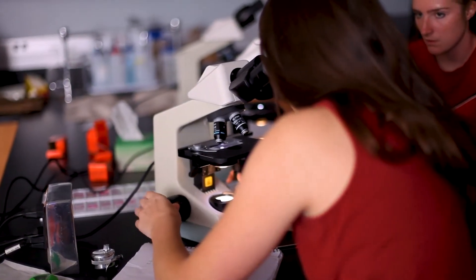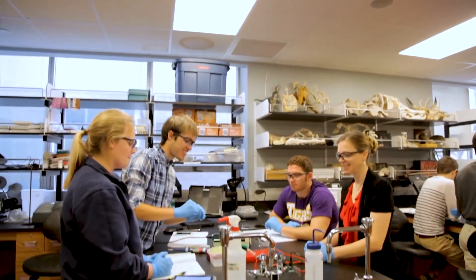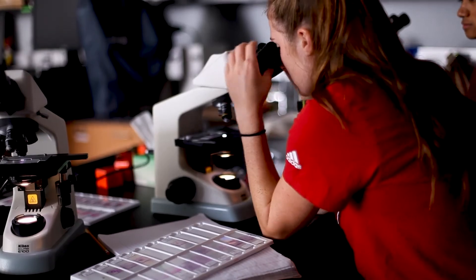It's been a pleasure to show you around the Upper Biology Lab and show you all our capabilities at Maryville. If you have any questions please don't hesitate to reach out and contact us. I look forward to seeing you on campus in the near future.